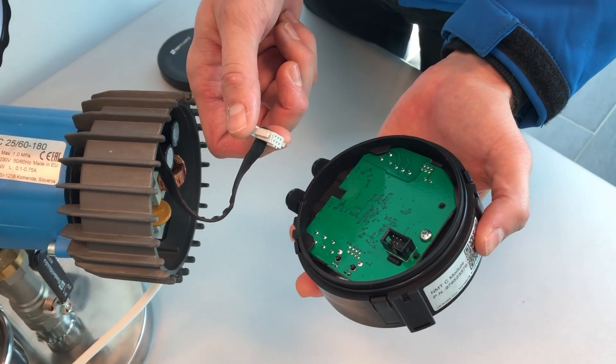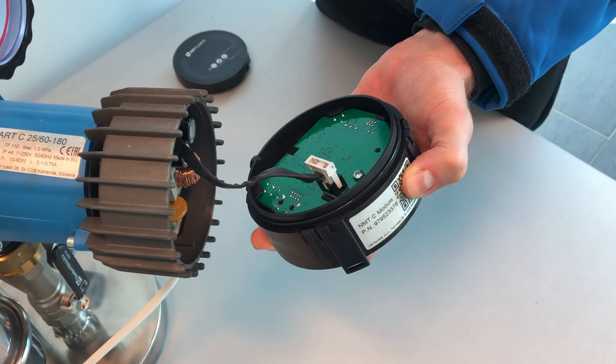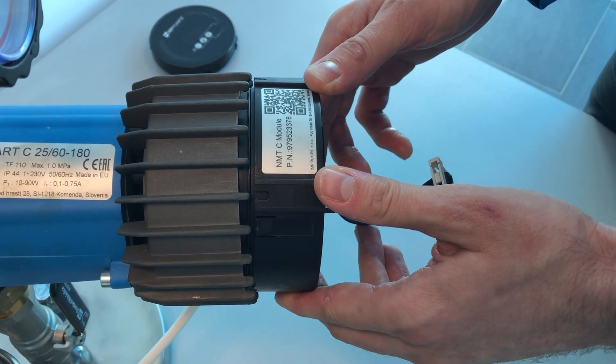Connect the cable and the module. All you have to do is hear the click. Then just push the module into the right position.